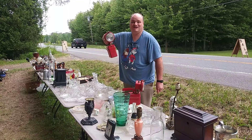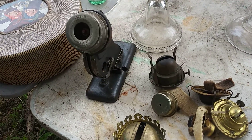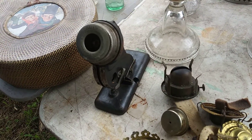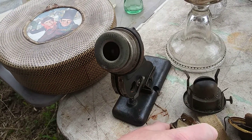Wow, that is a neat old flashlight — turn it so I can see the writing. Take a look at that thing sticking up — yeah, that's an oil lamp wick. And these are all oil lamps, right? Look at all the oil lamps they've got.